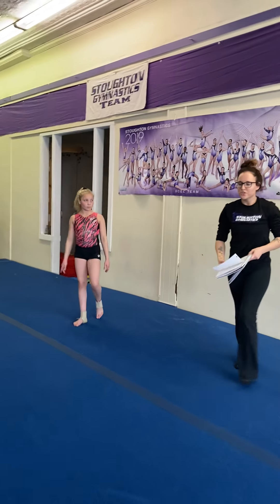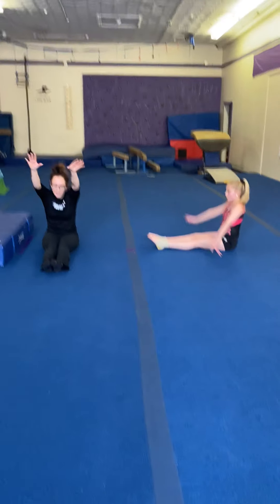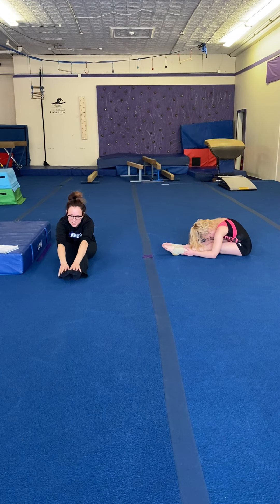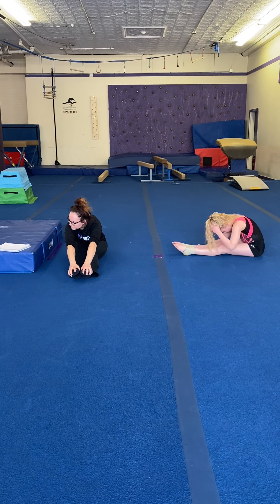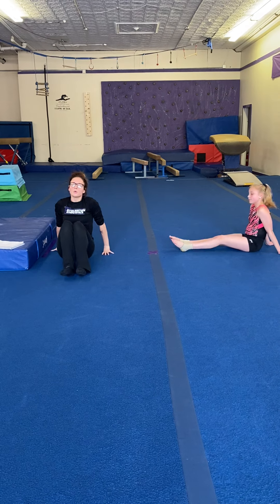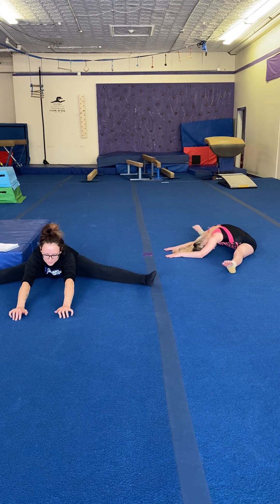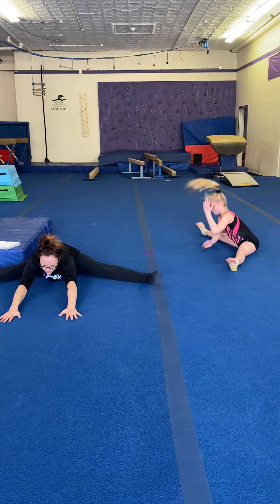Now we're going to stretch for a little bit — I'm sure your legs are sore. So reach up and reach down for your toes. Try to reach down as far as you can to stretch out your leg muscles. All right, shake out your legs. We're going to do a straddle stretch now and you're just going to reach down. We're not going to reach to the side today. Reach down to the middle, go as far as you can.